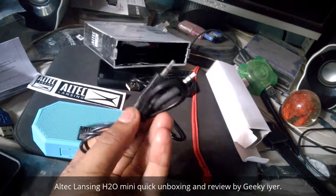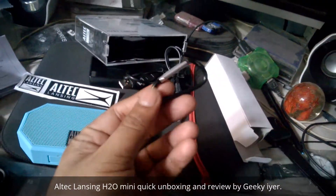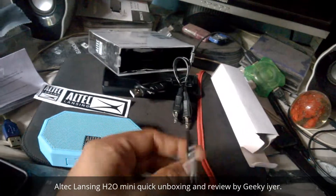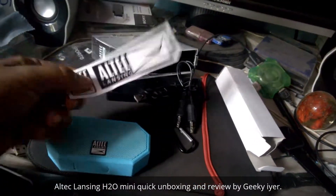I got this USB charging cable with that, and this aux cable which will let you connect to other devices which don't have Bluetooth connectivity. And this is called a carabiner, which can be connected to your bag or anywhere you want to hang it up. And that's an Ulti cleansing sticker if you guys like stickers.